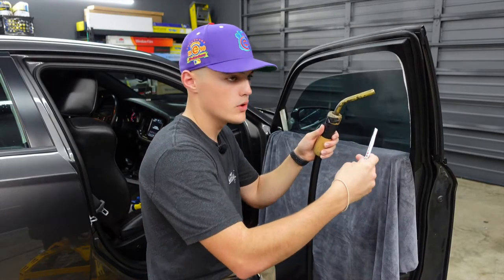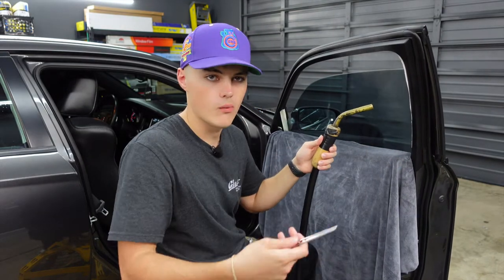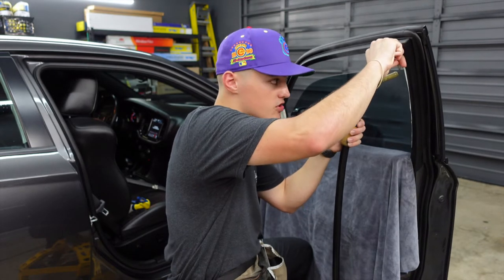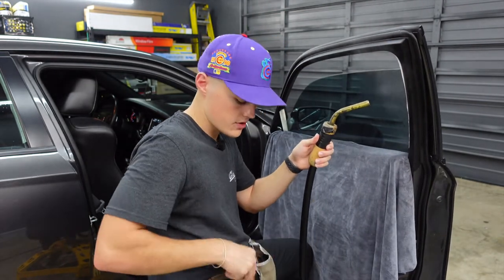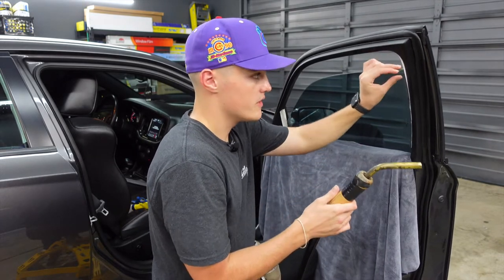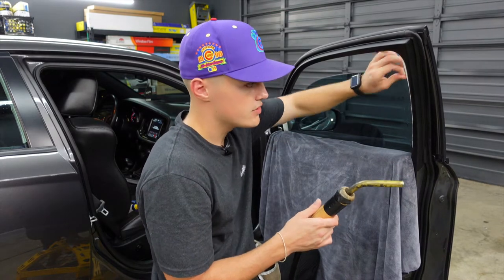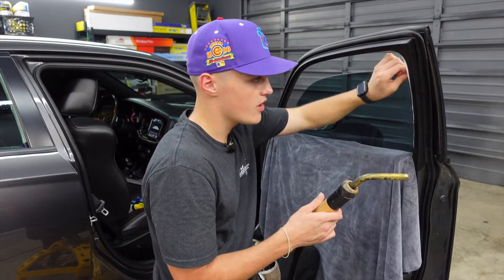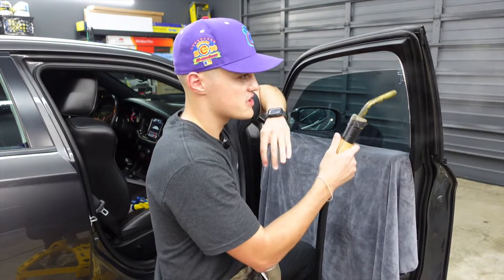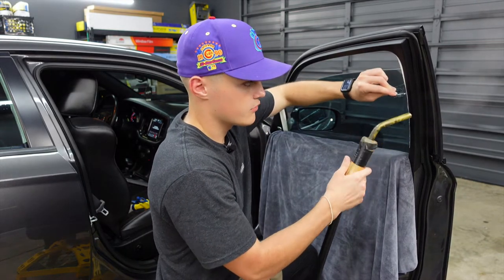If you're wondering why I said we were going to scrape the window with a razor blade and then didn't do it — it's important to mention that Dodge products, a Dodge Charger, Dodge Challenger, the glass is very soft and it's going to scratch very easily. So if you have to scrape the window, you always want that to be a last resort. You want to use other methods of glue removal, which is another reason why it's important to use a steamer and do it the proper way.